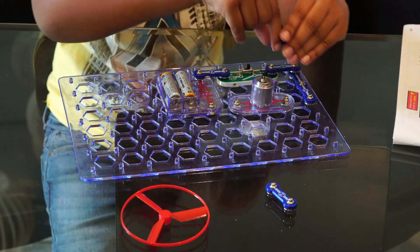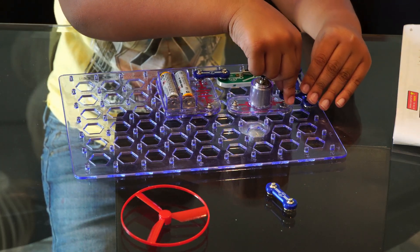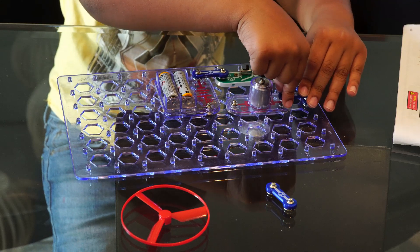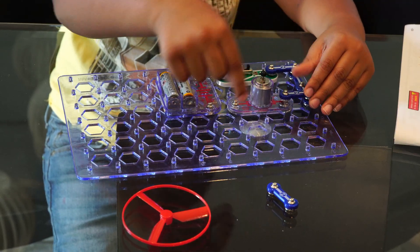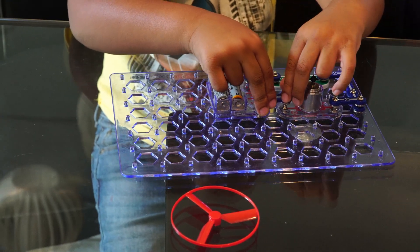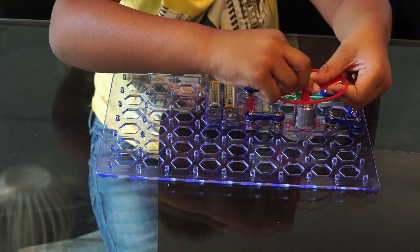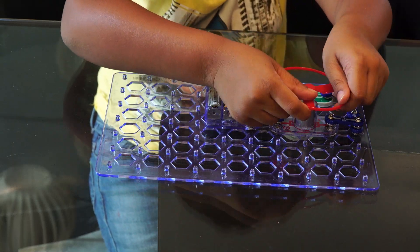Now take the motor and add it to the circuit board as shown. Connect the motor to the Snap Wire Number 3 using a Snap Wire Number 2. Connect the other side of the battery pack to the motor using a Snap Wire Number 2. Finally, connect the fan on the top of the motor.